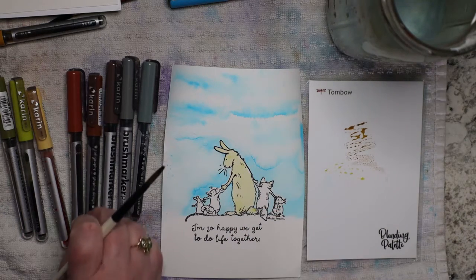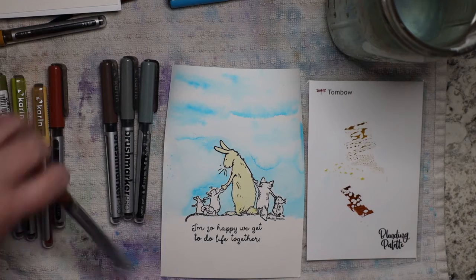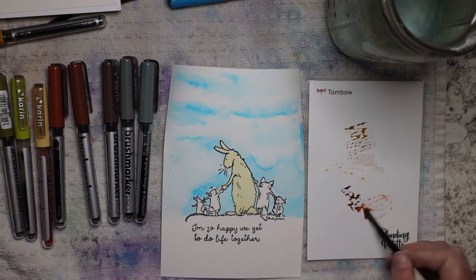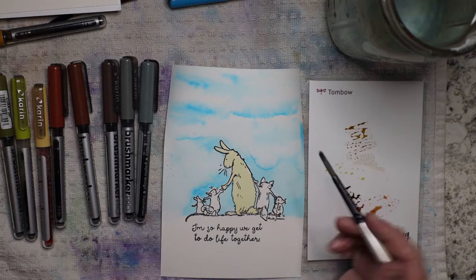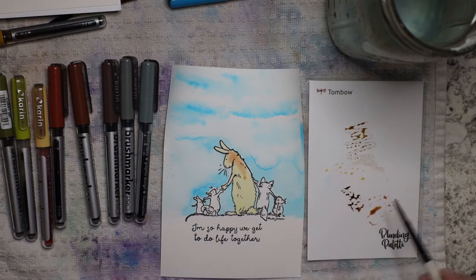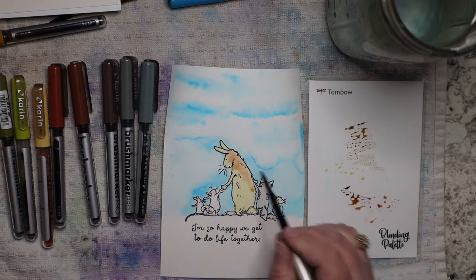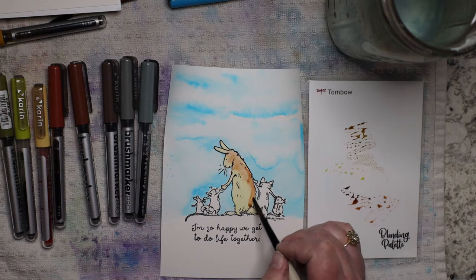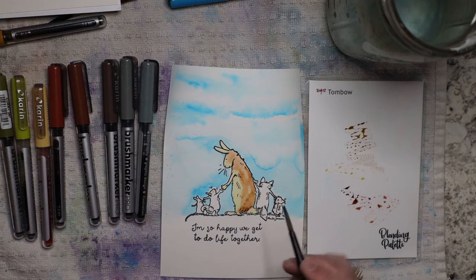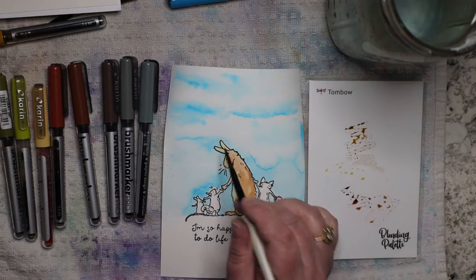Now I can go into my darker brown. This is more on the reddish side of brown. Remember, neutrals have different color properties — you can't just say 'brown' in watercolor. You can say reddish brown or greenish brown. I'm just giving the idea that this rabbit is not one color. My thought process for this is of course Winnie the Pooh and the rabbit — that's probably why I chose these colors. I'm going to give a little bit more on the ears.